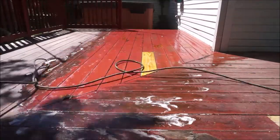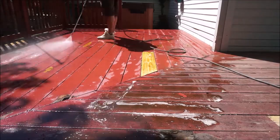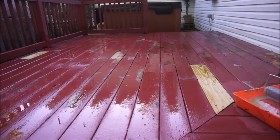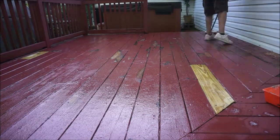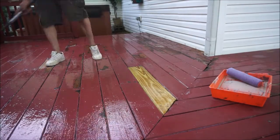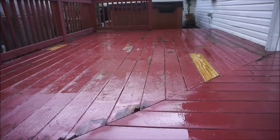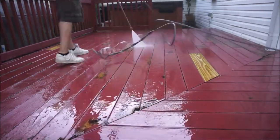We thought this was going to be the way of stripping, but as you can see he was not successful with this method. He applied another coat in hopes it would work, and unfortunately it did not. After power washing the product off again, it really wasn't doing anything for the deck, so we decided we had to take an alternative route.